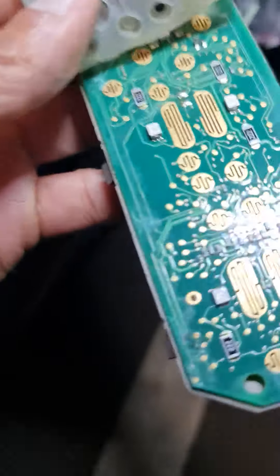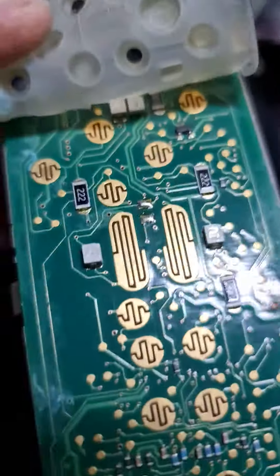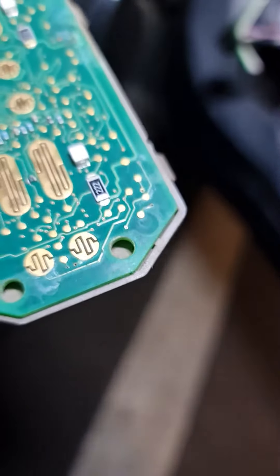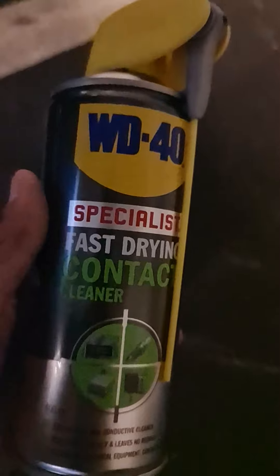So there is corrosion all over, and we need to clean this up with electrical contact cleaner. That's what I'm going to do. I've got something to use — this is what we need to spray on it and wipe it off.